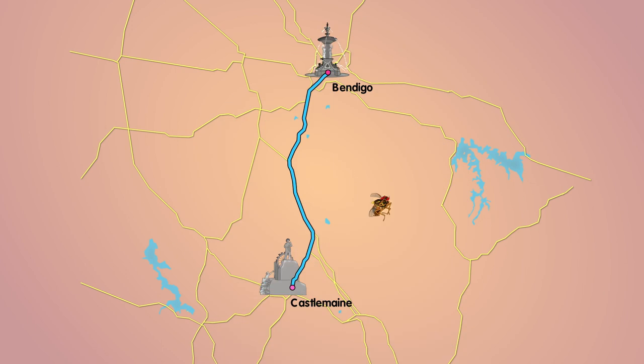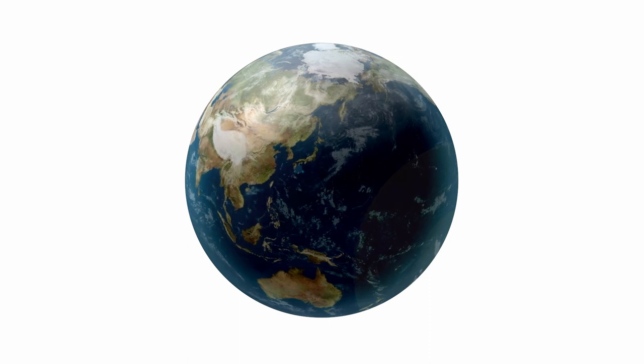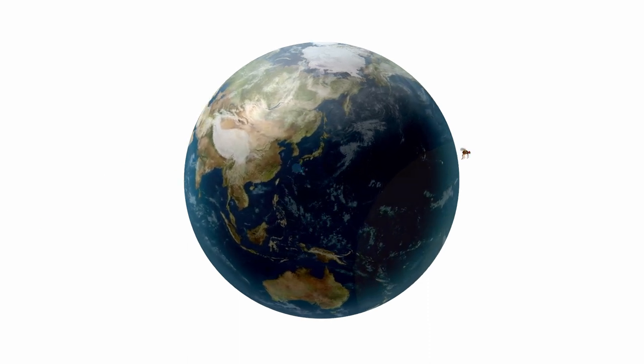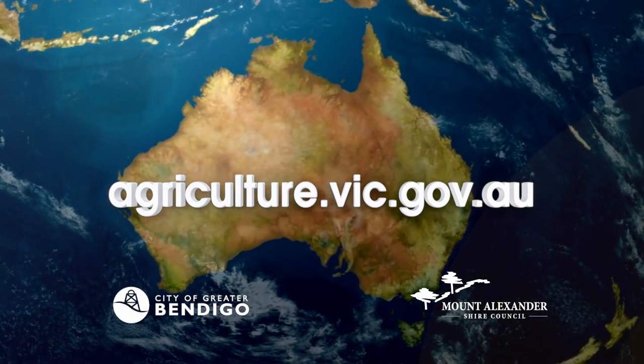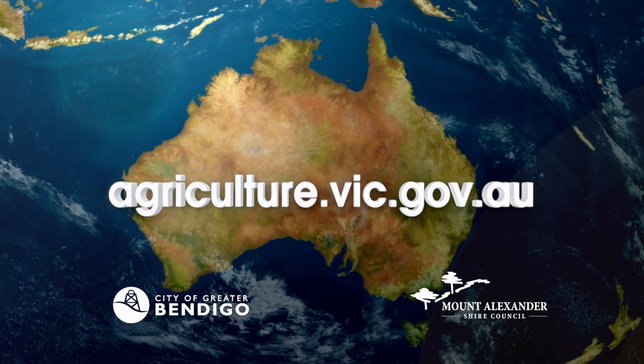If you want more information on how to manage Queensland fruit fly numbers in your garden, there's loads of helpful advice at the Agriculture Victoria site.